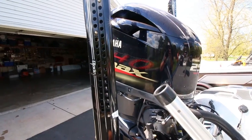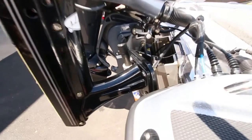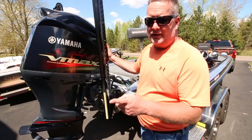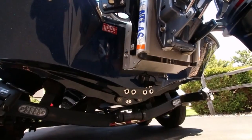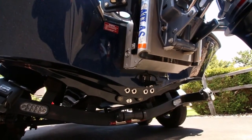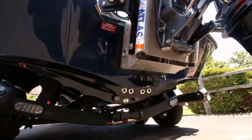We've got Power Poles — two eight-footers. And I'd be remiss if I didn't talk about the Atlas jack plate, hydraulic jack plate to be exact. It's been a long time coming since we've had a hydraulic jack plate. We really enjoy that — get this baby up out of the water and she moves down the water, trust me.